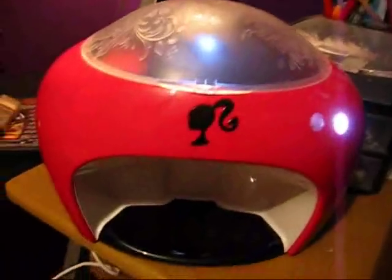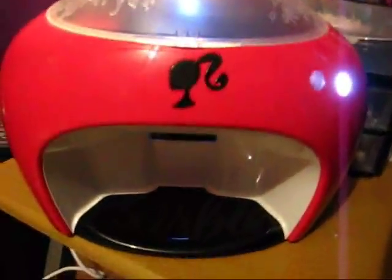This is the nail printer. It's got a little camera inside of there. You stick your finger right in there, and it's basically just like a normal printer, except it prints on your nails.